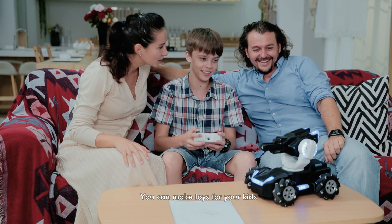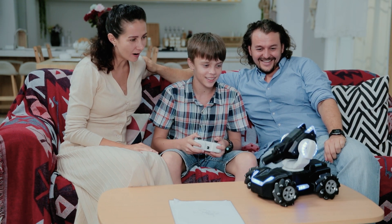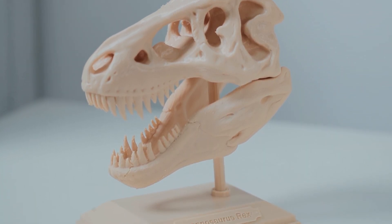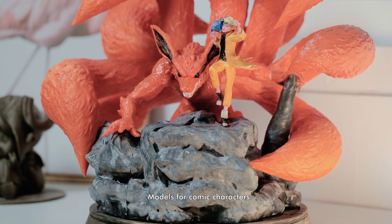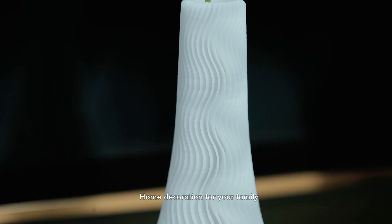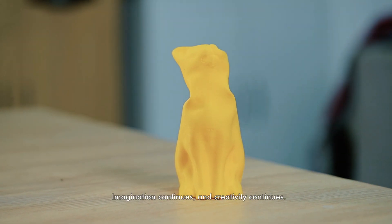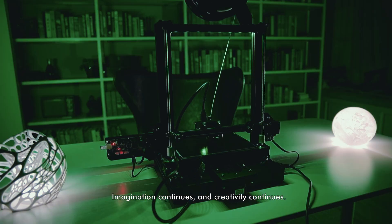You can make toys for your kids, gifts for your friends, models from comic characters, home decoration for your family, and more. Who knows? Imagination continues, and creativity continues.